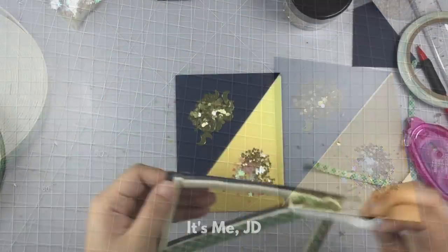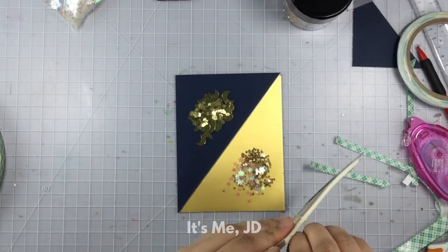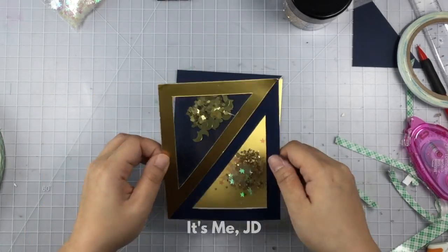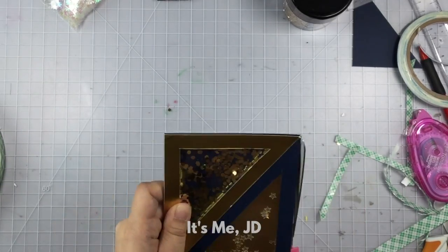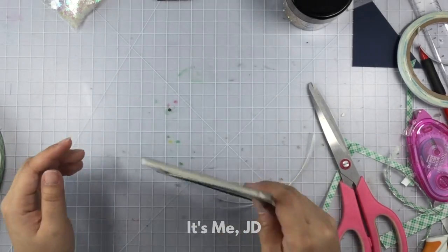I'm making sure I have the right amount of sequins on either side. Then I'll peel off the backing of the foam tape, take one deep breath, and gently lower this onto my background as straight as possible. It's not perfectly straight — there's some excess off the right side which I'll just trim off with scissors — and now it works!